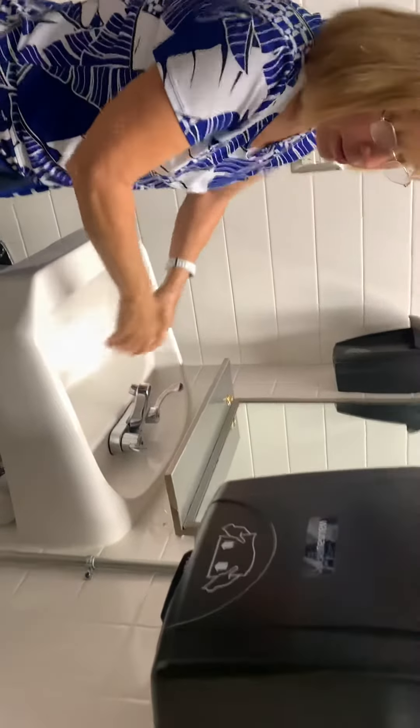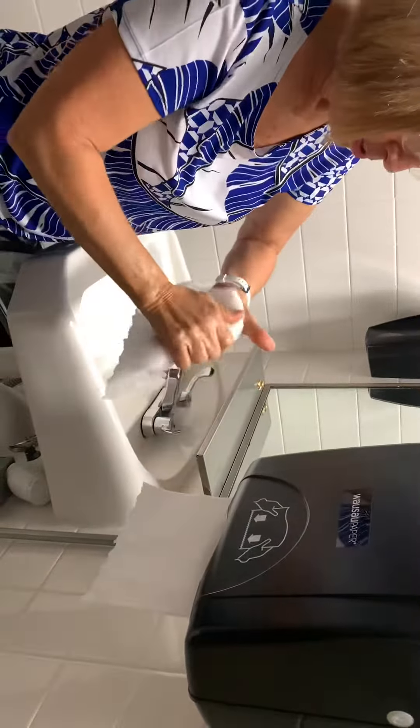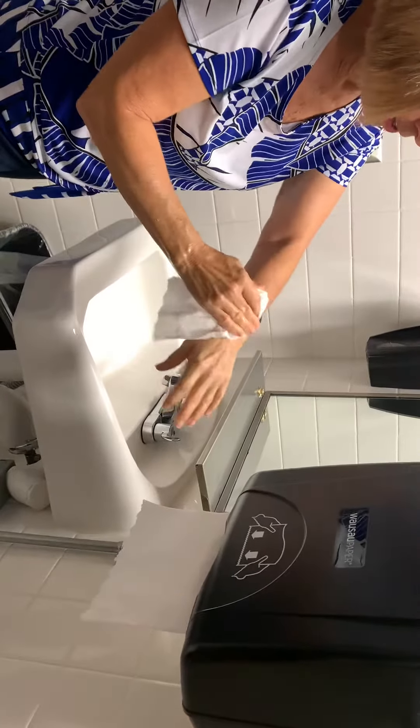Now I've got the dilemma here again, so I'm going to take my elbow to advance the paper towel and pull it down. Sometimes it works, sometimes it doesn't. I'm going to dry my fingers going up to my wrist.